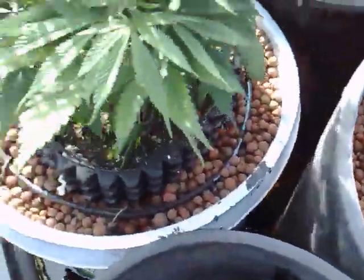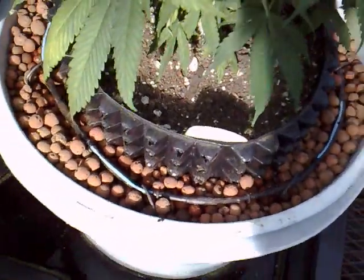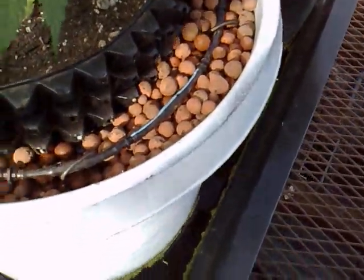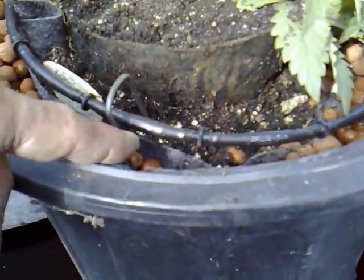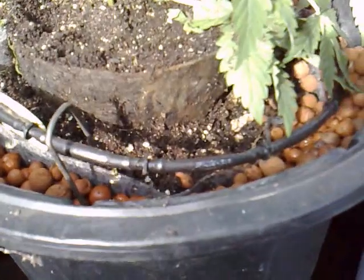And this is one recently transplanted today. And this is how it works — double drip. We have the drip going right now, as a matter of fact. It goes right over the Hydrotones — that's how it works — so the roots can go in.